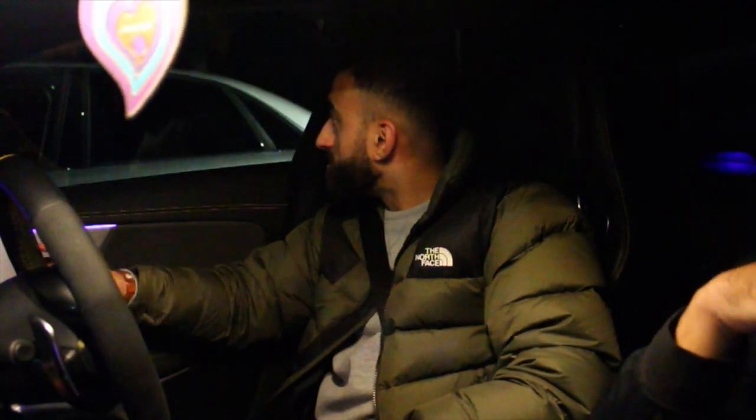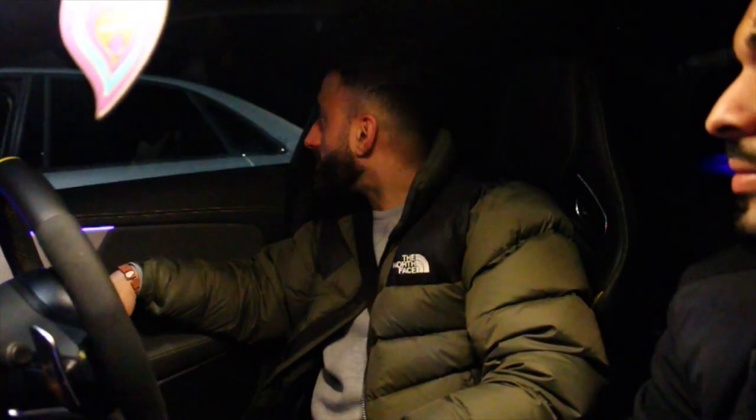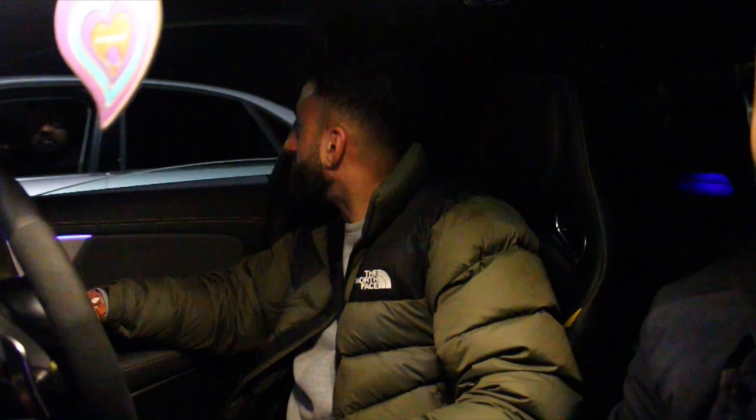Someone's pulled up next to us wanting us to rev the car, so I'm going to give them a little taster. It does really open up - it does actually sound good. But this doesn't compare to the RS3 though. The RS3 is way better - 10 times better sound. Comment below and let us know what you think.